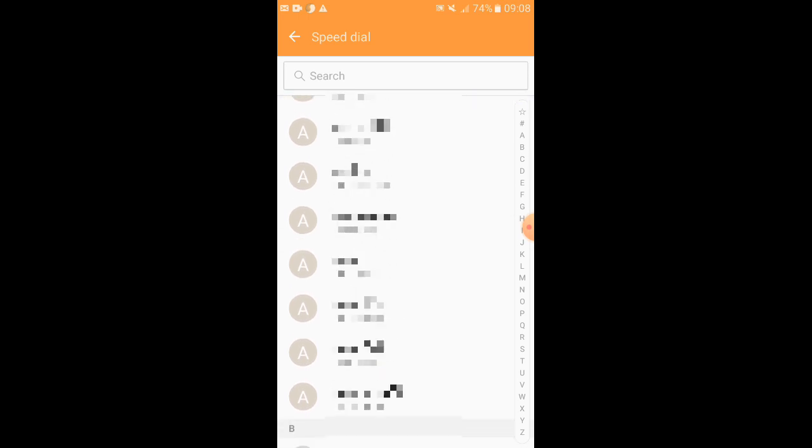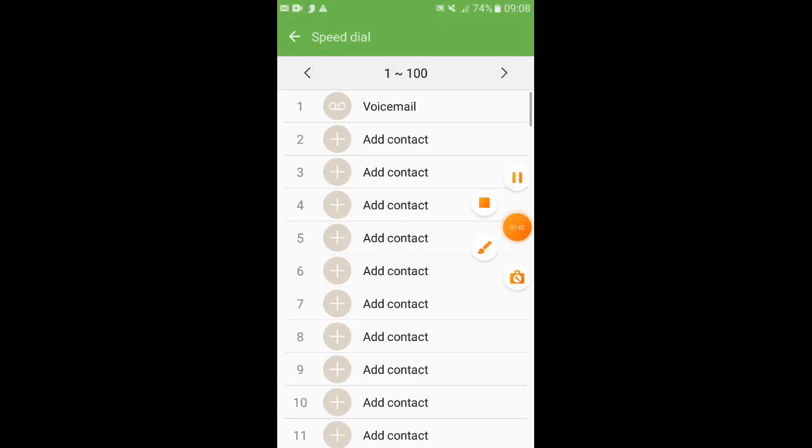If you have a dial pad or contact, you can click on the number and add the number. If you want to use this option, you don't have to use any other apps. If you have a speed dial, you can use Samsung One UI phone. You can use Oppo, Apple and other brands.